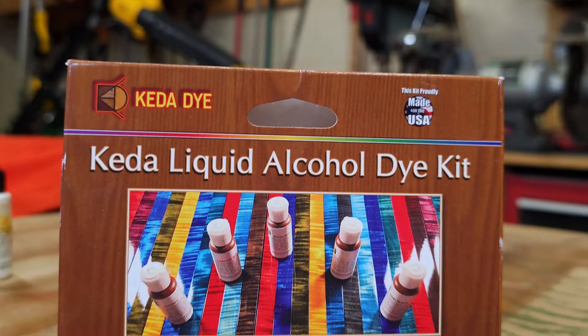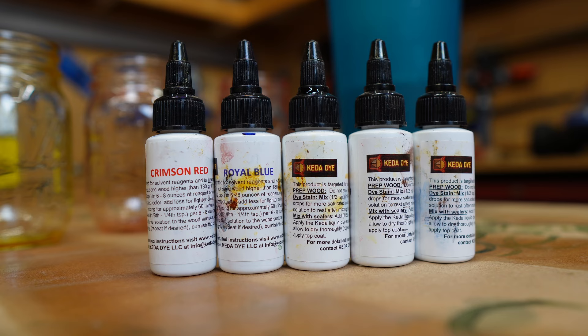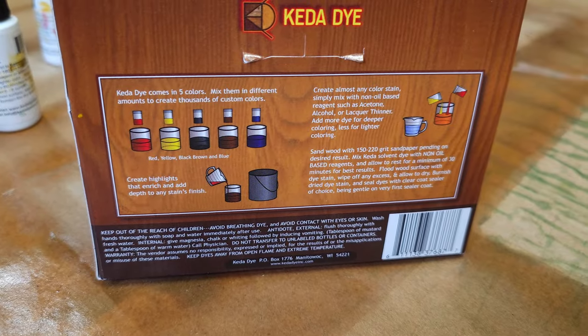So we're going to be using a product called Keda Alcohol Liquid Dye, and they offer this five color dye kit which includes red, yellow, blue, brown, and black. One cool part about this dye kit is you can mix your own custom colors from these primary colors.